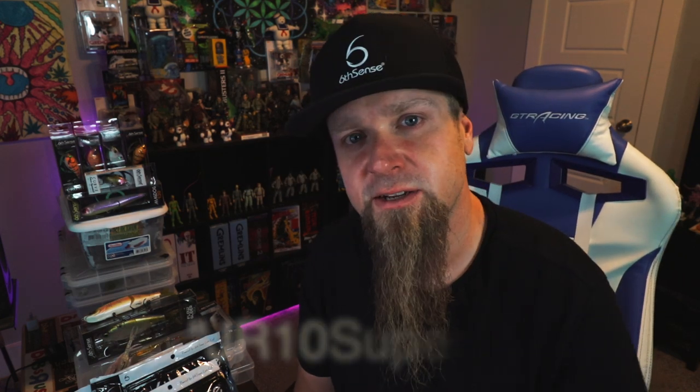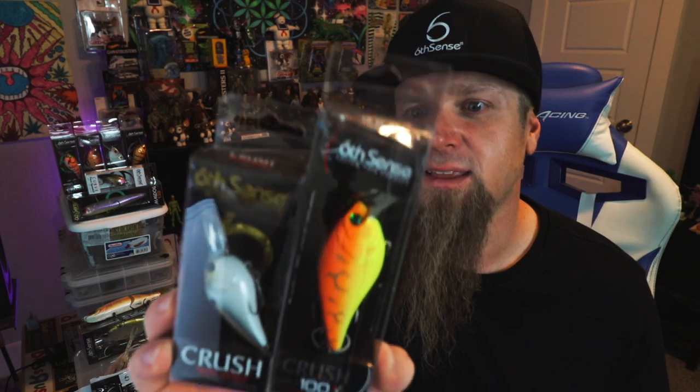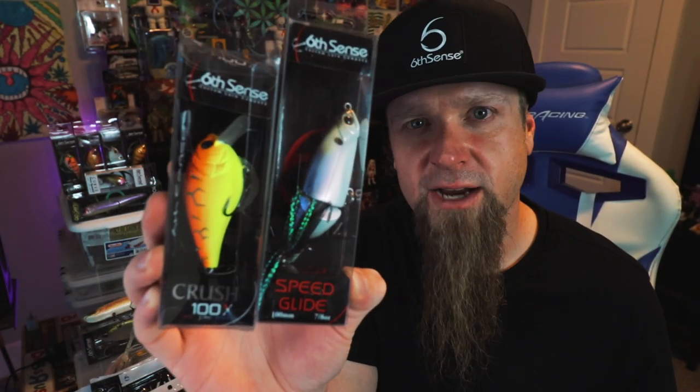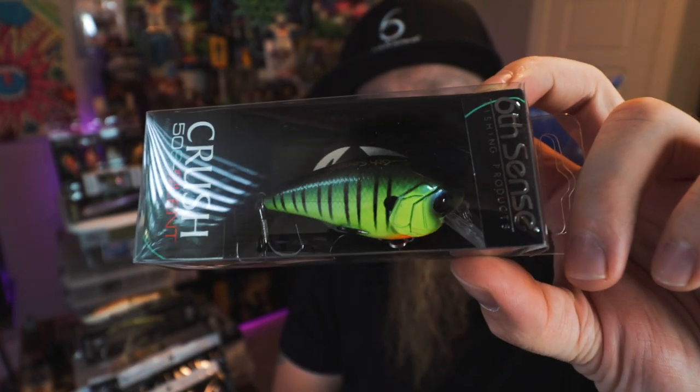JR10 Super Six — sign up using my code, you're going to save ten dollars off your first sack, bringing the total to about 20-something bucks. Absolutely well worth it — had I known, incredible. Let's review: the Crush Mini 25 MD, the Crush 100x in that Tiger Truce — epic! You're gonna get the Speed Glide 100 for turning and burning. You're gonna get the Crush 50s Silent in Neon Sunfish — caught my PB on the Crush 50.